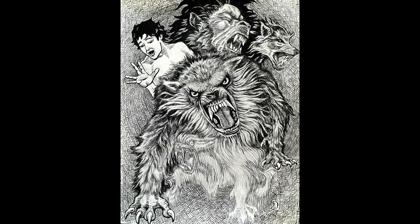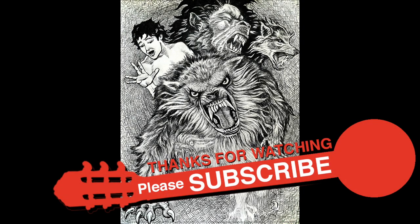Please subscribe if you enjoyed this for more original guitar music as I fill out this sketchbook. Have a great day.